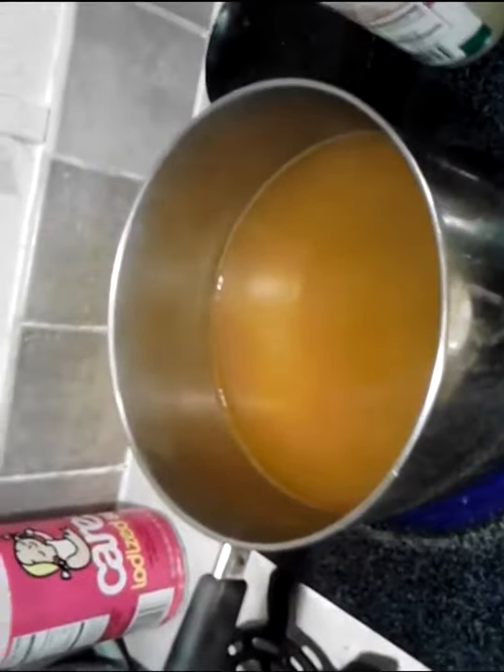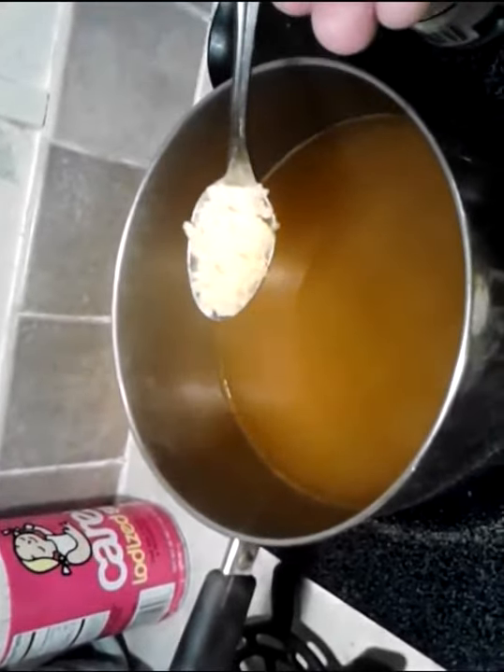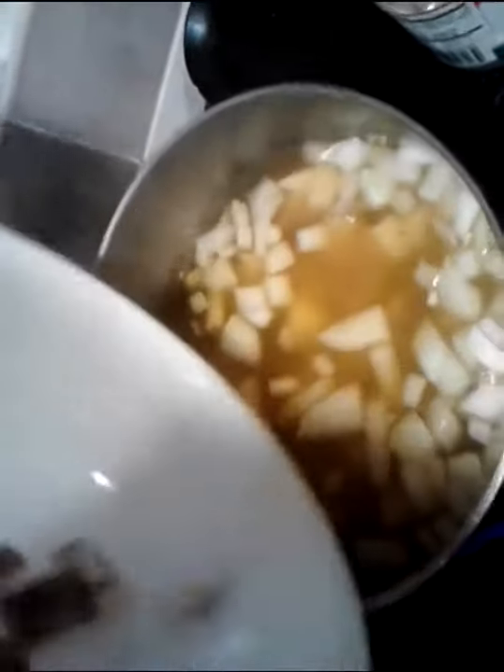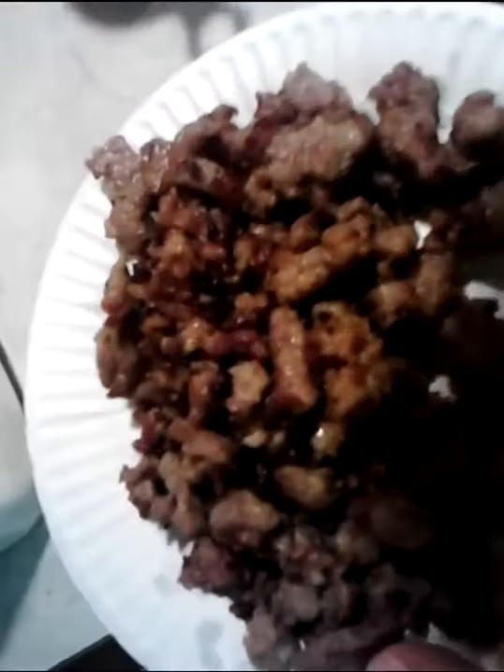I'm going to add about two cloves worth of raw minced garlic — just a teaspoon. Then the onions — a whole medium-sized onion. Two russet potatoes, and I've left the skins on them for color and nutrients. And of course the Italian sausage — I'll put that right in.